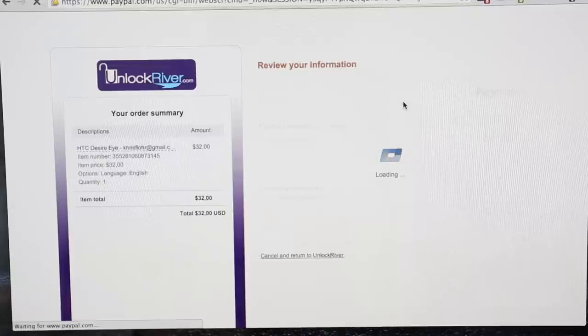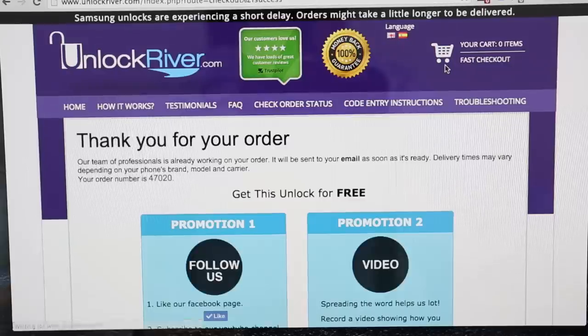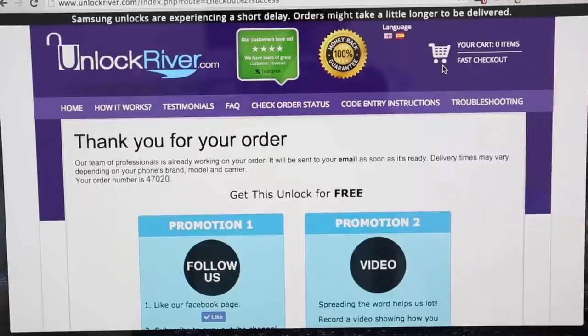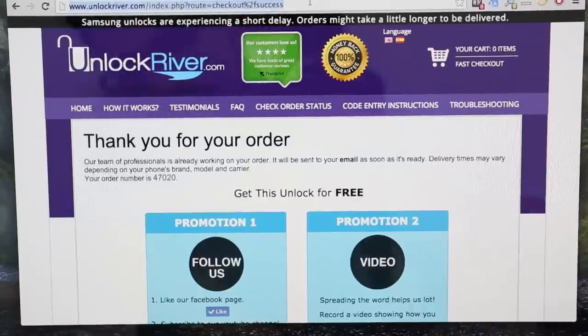The order went through — 'Thanks for your order.' We're going to get a confirmation message that says thank you for your order, and they will send your unlock code to your email. This can take 10 minutes, 30 minutes, one hour, or up to one day — it depends on every case.